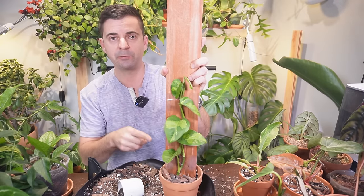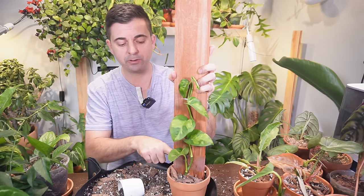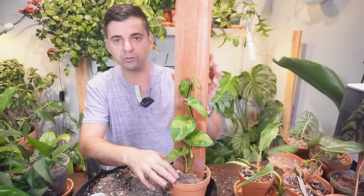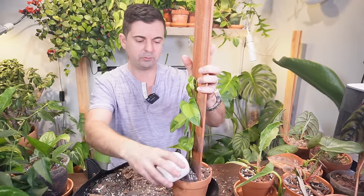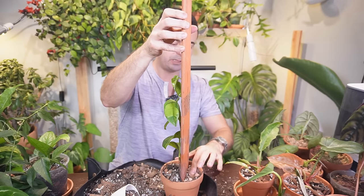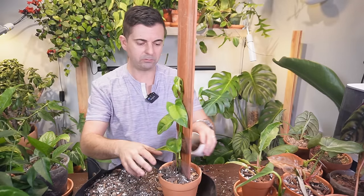Anytime you have a plant that has been propagated in water and you transfer it to soil, just make sure the soil doesn't dry out — you don't want those water roots drying up, otherwise the plant will not survive. Keep it well watered for about two weeks and then slowly cut back on your watering each time until you get to a regular watering routine for that specific plant. This is a pothos, so I let mine dry out completely once it's established. I'll pack down the soil at the back as well, just making sure it is secure and stable.